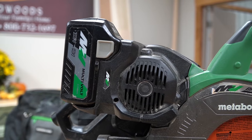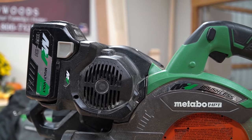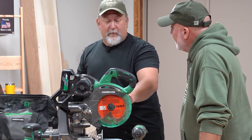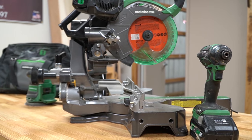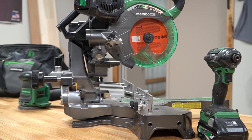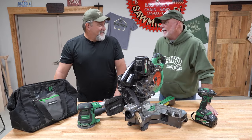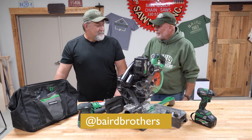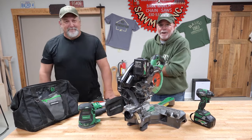This trim router has some weight to it — you can do your routing without worrying about it bouncing around or chattering because everything is substantial. I was thoroughly impressed. They've done a nice job on this battery product line. Metabo HPT — they have it on their website and box stores carry it. Another awesome feature is their price point: you're coming out way ahead. Check it out — Metabo woodworking tools. Thank you, Kevin. Always a pleasure. Stay tuned, folks — more coming your way.